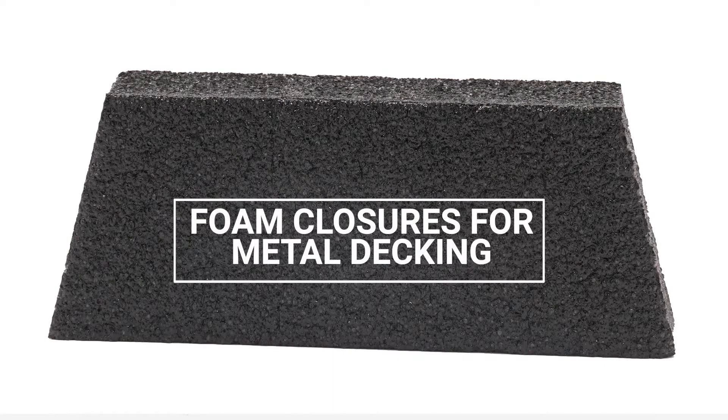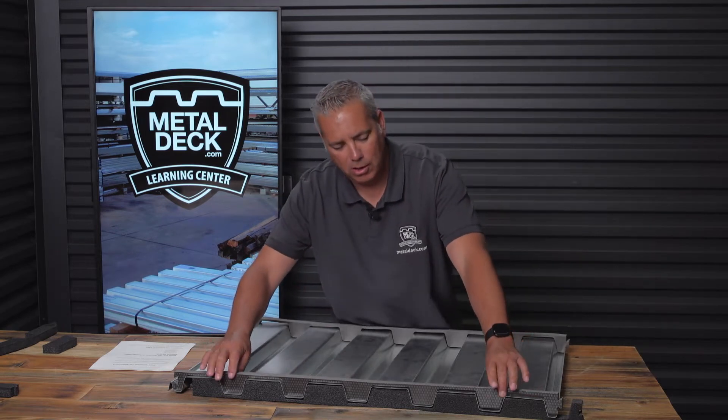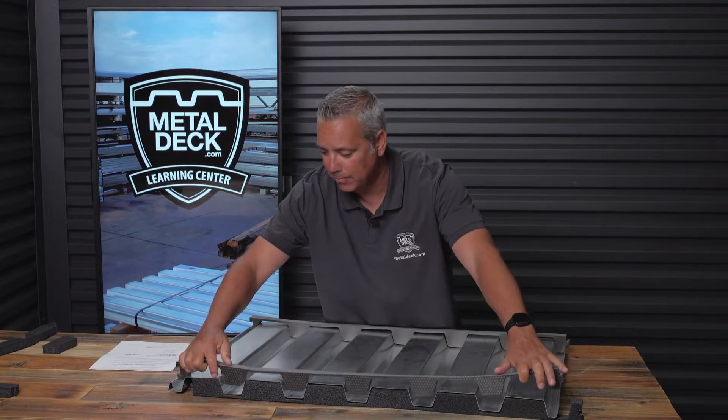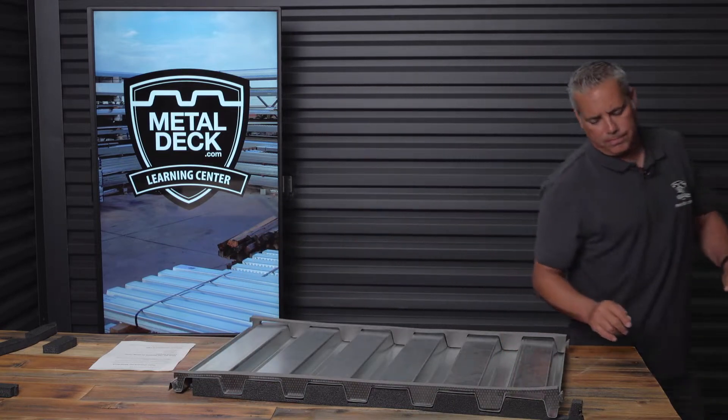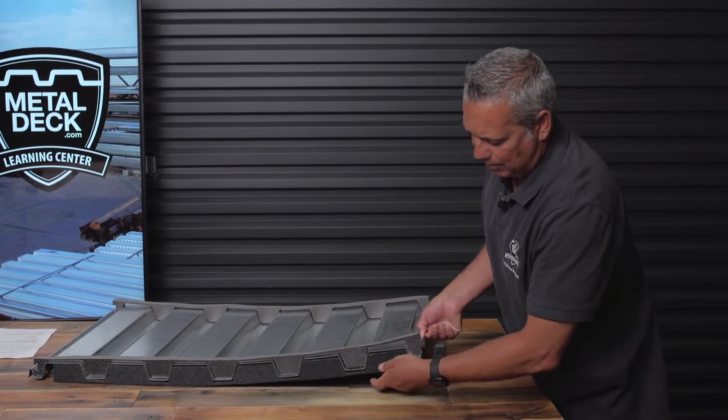The foam closure will be installed at the ends of the panels and it's available in two types. It's available in a foam closure that will fit the outside of the panel, meaning the top of the panel — that's rarely used. The most common type is to fit the inside of the panel.